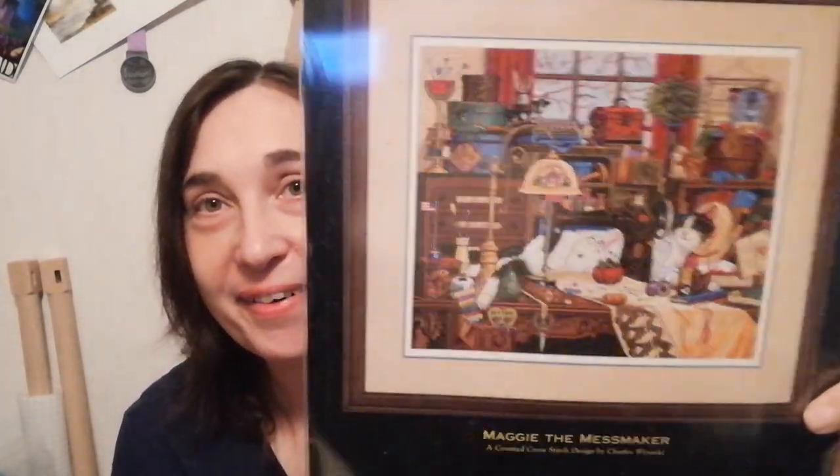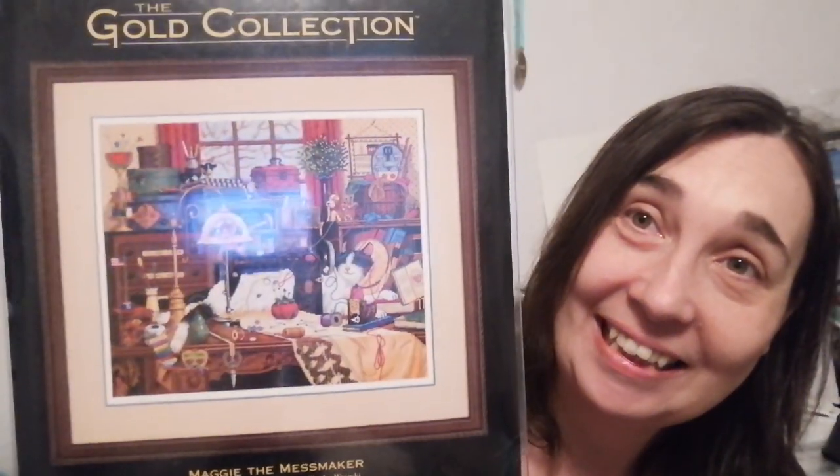I didn't know I had this — I was almost buying it yesterday! Maggie the Mess Maker — yes yes yes, the Gold Collection! Oh my god, it's so nice. I think I've opened it — I'm like that when I get a kit, I need to open it and take a look, you know — feel, smell... I'm not tasting it! But this is printed and made in the States as well, so it's a little bit older.